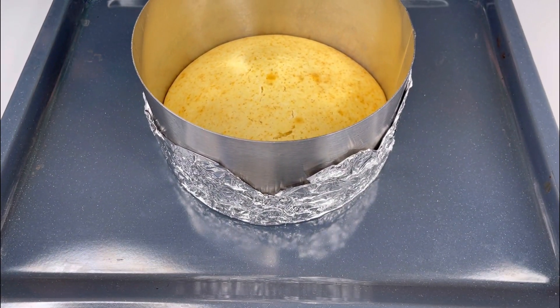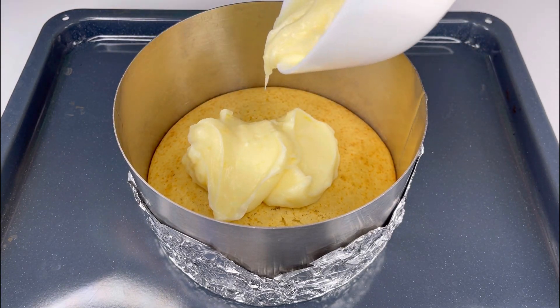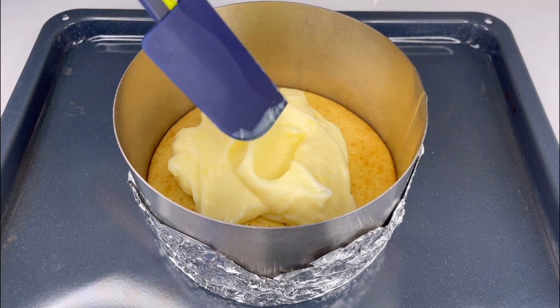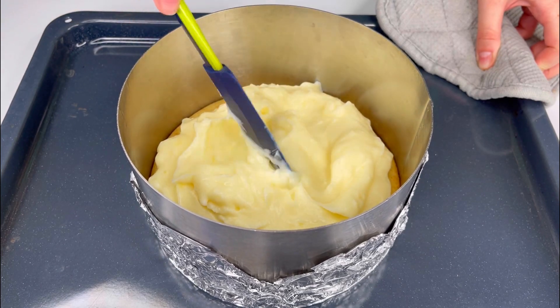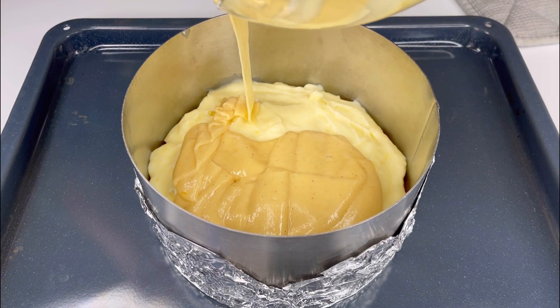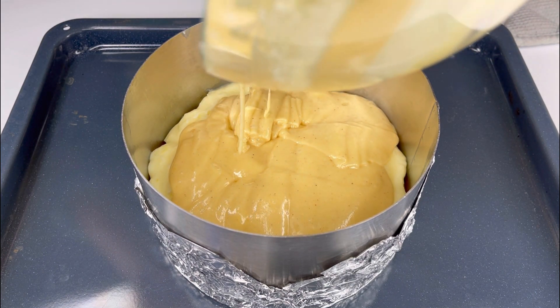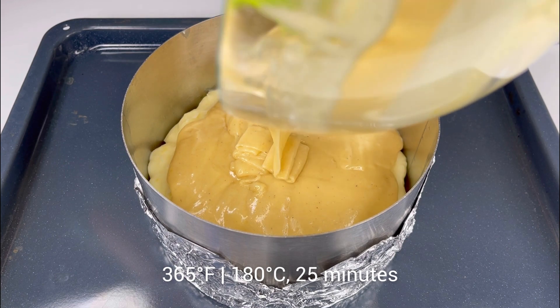Take the pan out of the oven and spread the cream on top of the baked dough, first mixing the cream with a whisk. Then distribute the remaining second part of the dough over the cream. Bake the pie for 25 minutes at the same temperature.